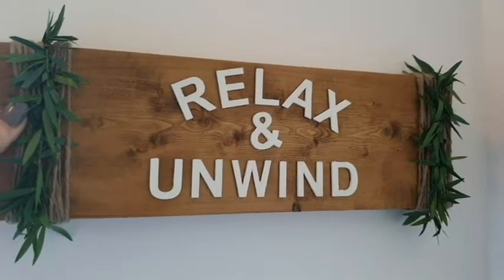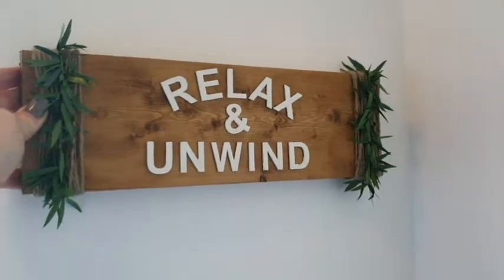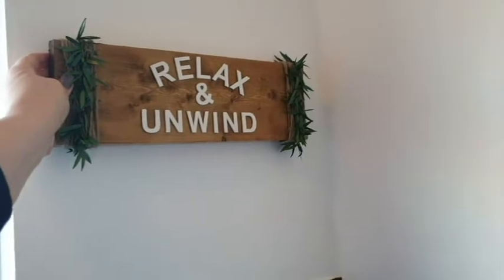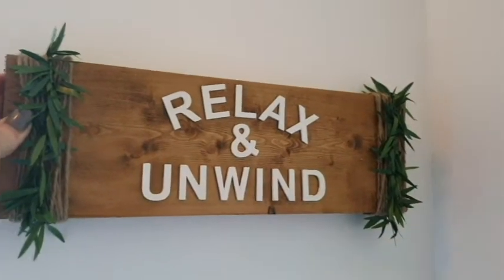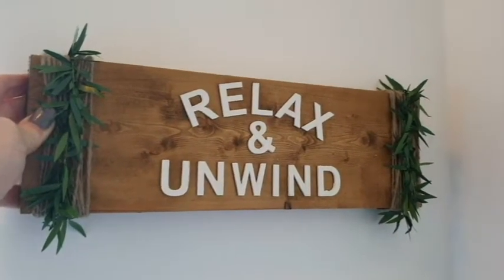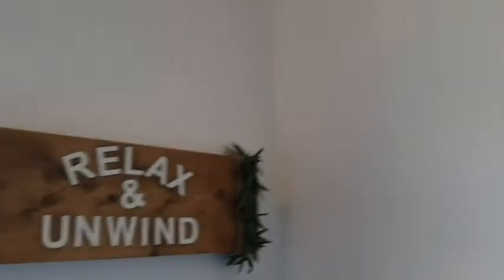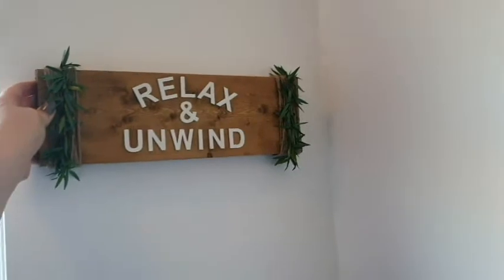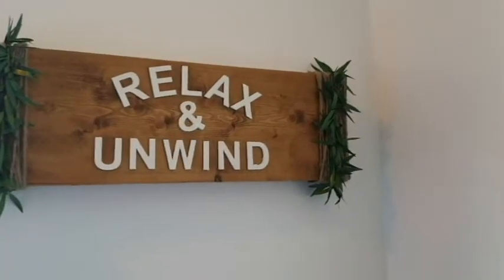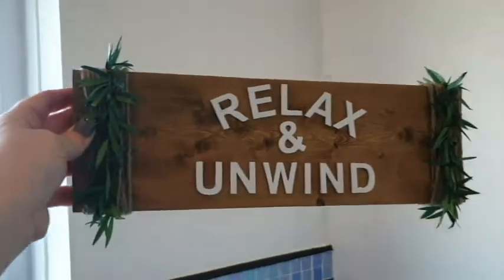This is a farmhouse inspired bathroom decor piece, which is sitting up here beautifully on my imaginary shelf, but there will be a shelf here. The bathroom is as it was when we bought it. I definitely can't wait to get the new tiles up, but at the moment the whole room is white and I'm going with a farmhouse theme in here. So this is the sign I've made. If you'd like to hang around and see how easy this was — a really simple one guys — let's get into the video.